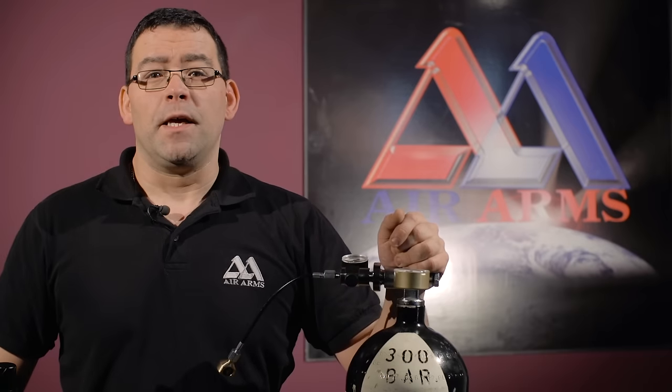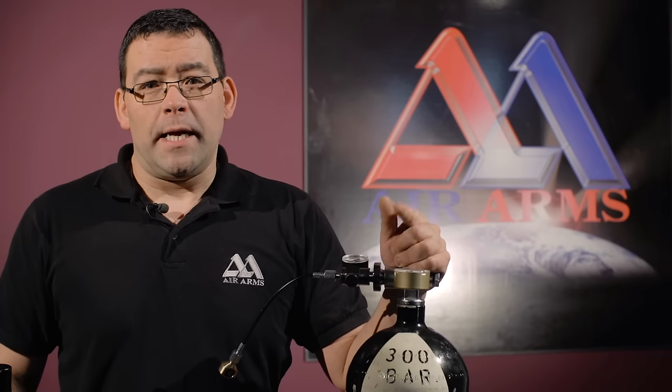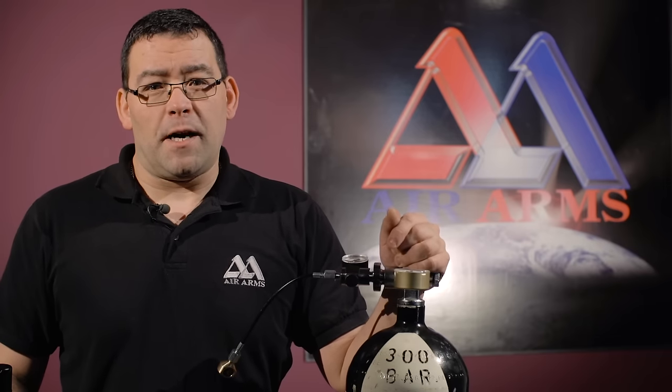Just remember, if you're filling the gun from empty, it's worth bearing in mind it would take about 50 bar for the valve to kick back into place.